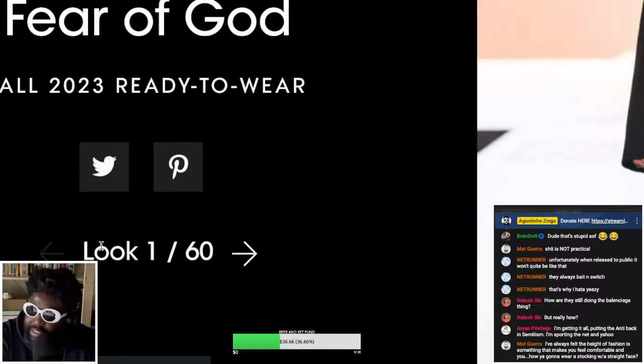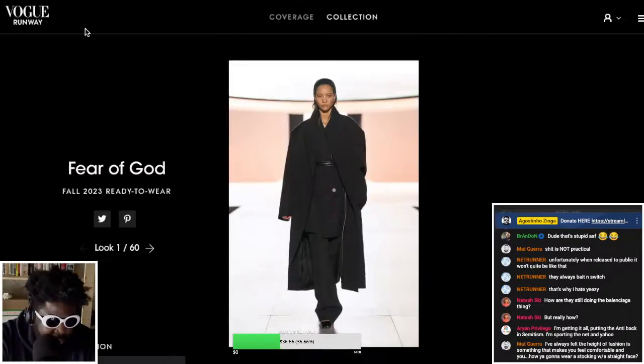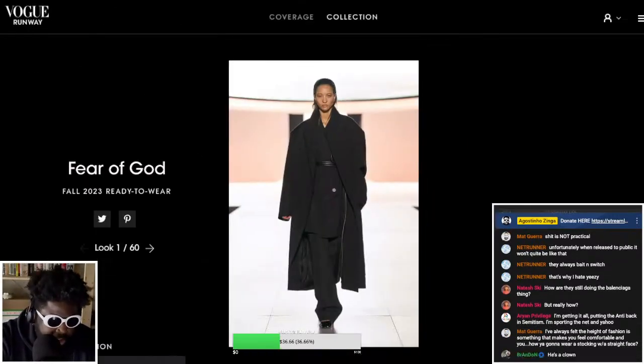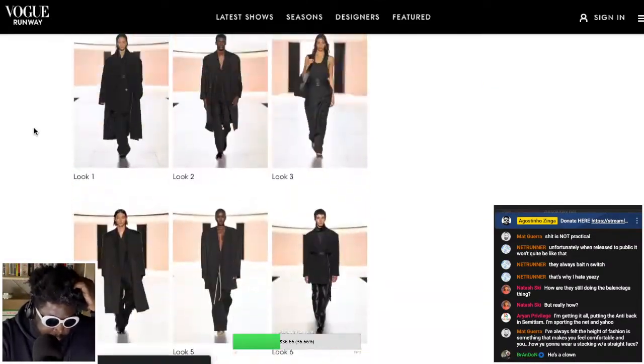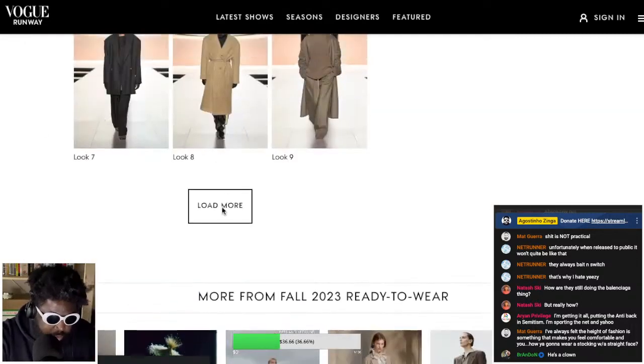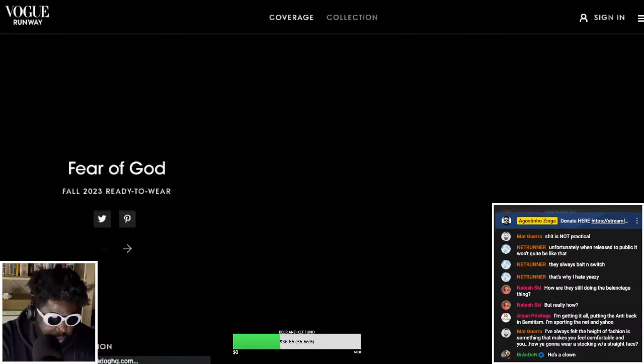60 looks — holy hell, 60 looks! We're not going to go through the whole thing, so I'll navigate the main page. There's a full collection — you click load more and it loads all of them up so you can quickly scan through. But 60 of these looks — that's a lot.